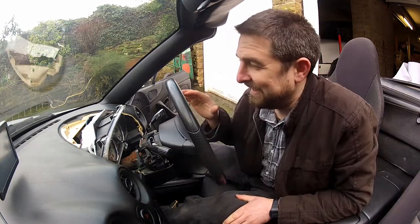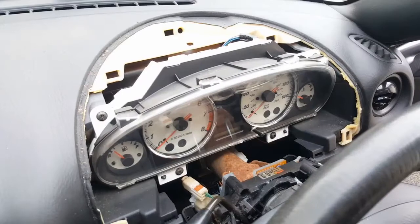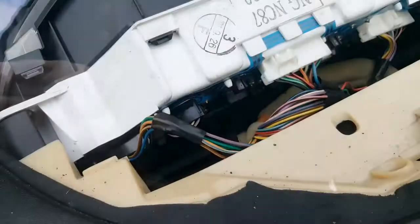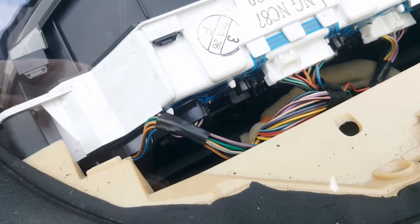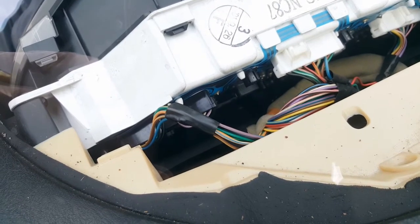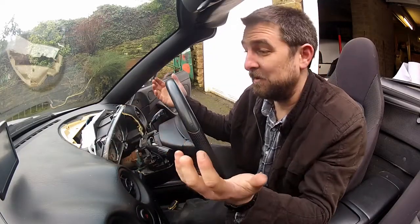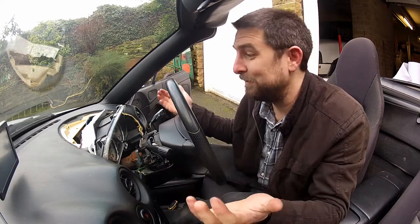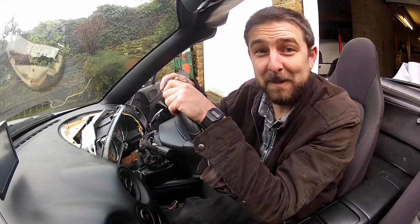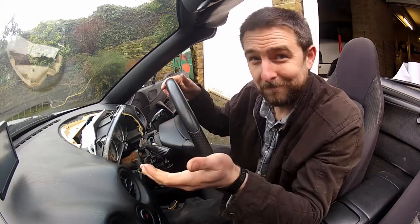The gauge cluster is back in. A quick pointer if any of you want to remove the cluster entirely: all you'd have to do extra to what I've done here is remove the electrical connectors at the back of the gauge panel. This is an entirely digital dash, so there are no mechanical connections. Pop those three connectors out and the whole lot will come out, freeing you to swap the gauges into something a bit more fancy.